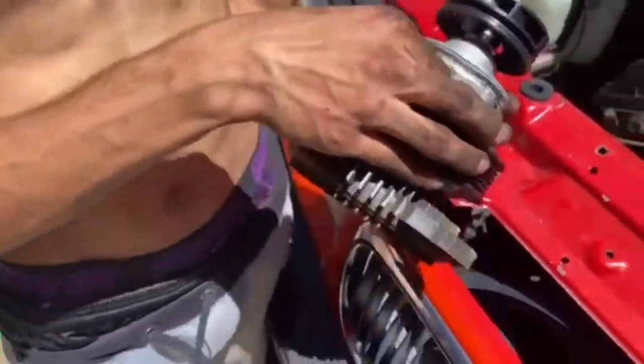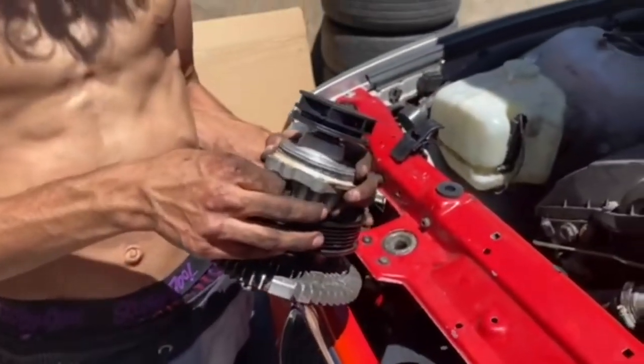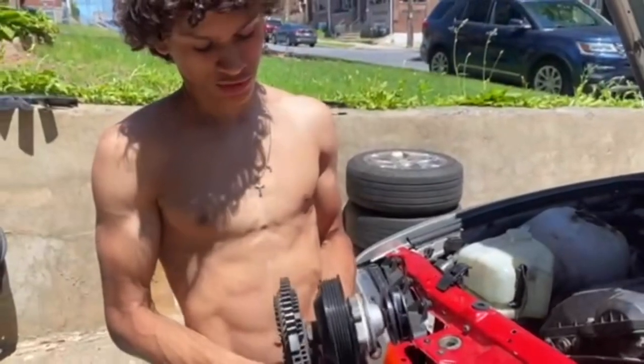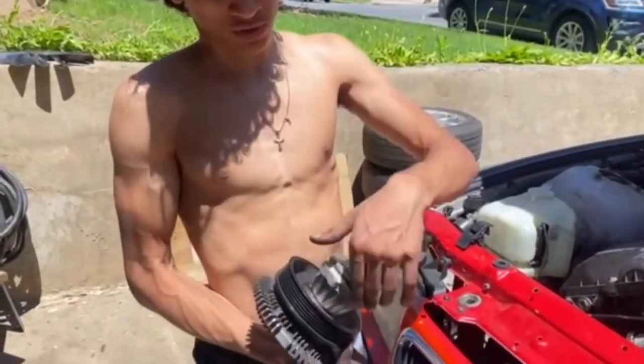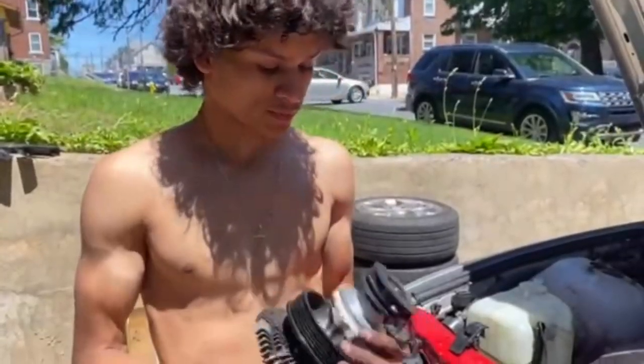We tried to get the fan clutch out but we don't have the special tool for that. So what we ended up doing — since we're replacing the water pump anyway — we went ahead and unscrewed the bolts for the pulley, pushed the pulley back, then went to the back and unscrewed all four bolts for the water pump.